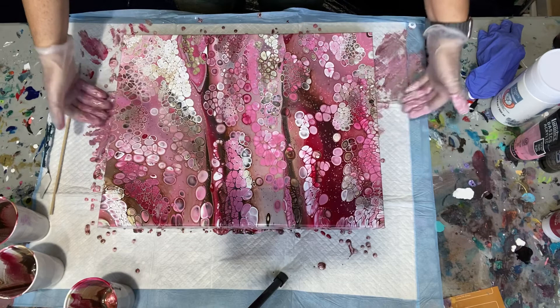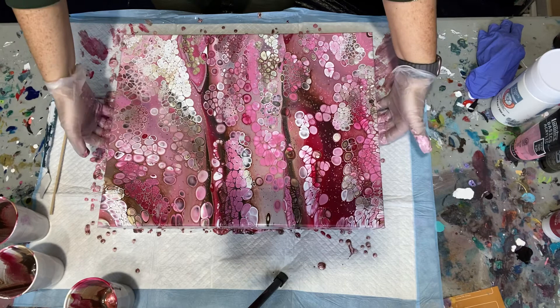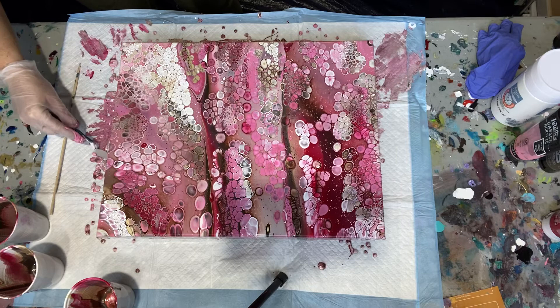There you go. I will bring you guys down for a closer look. I'll make sure my canvas is flat and just touch up some of the corners.